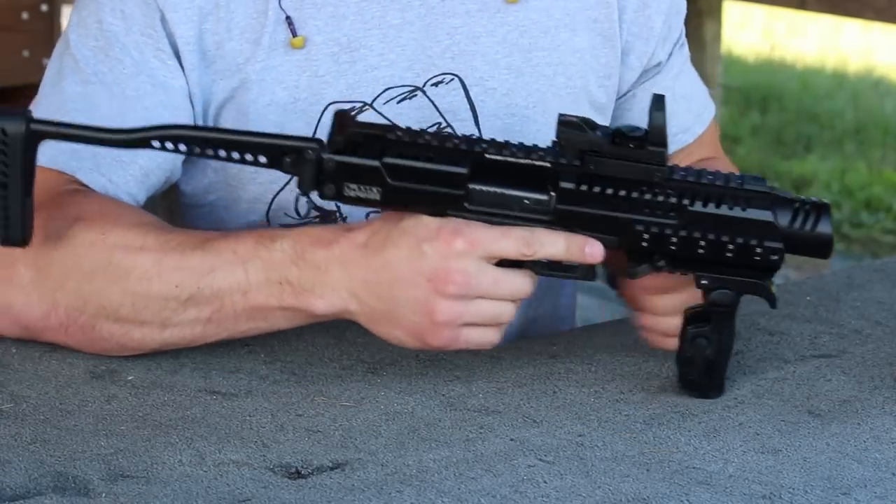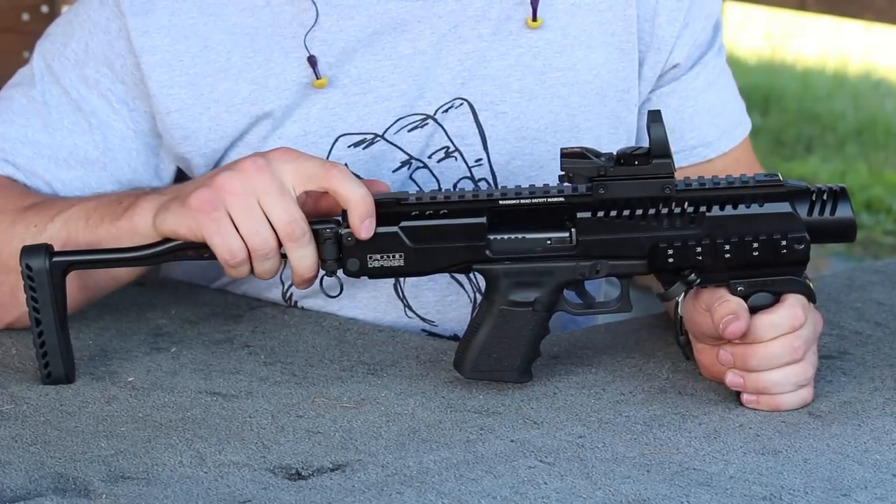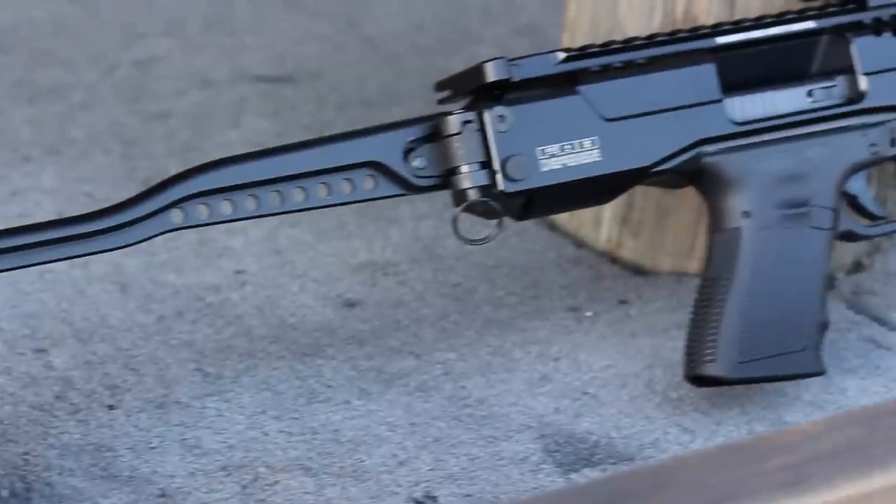A very nice feature is the fact that you can use an AR-15 charging handle to work the slide. This makes it very nice for ergonomics if you are used to an AR-15 platform.